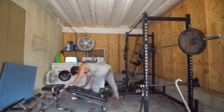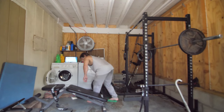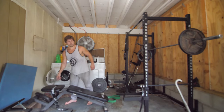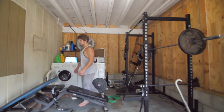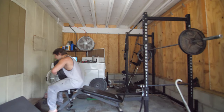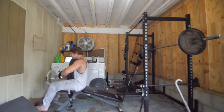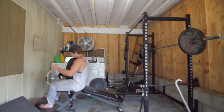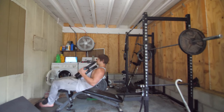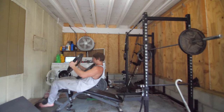That first pull-up eccentric was 115 pounds. So I had band assistance going up with 115 pounds and then a 115-pound eccentric coming down. I've got 35 on my chest and 35 on my hands.